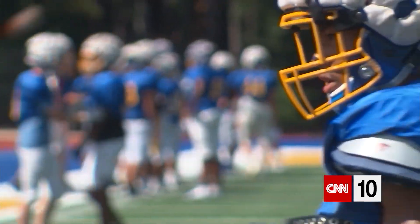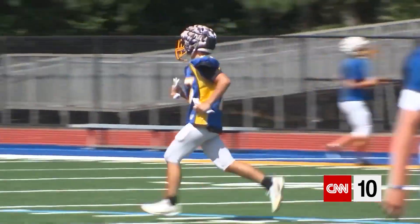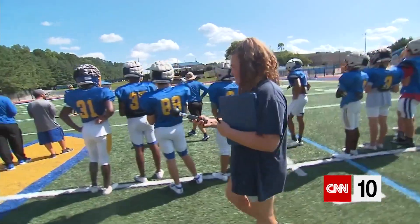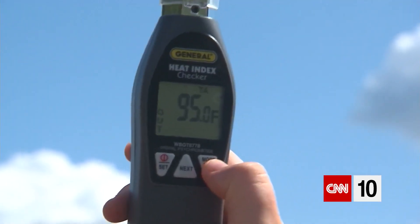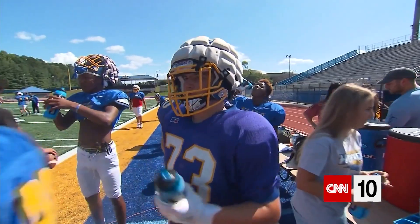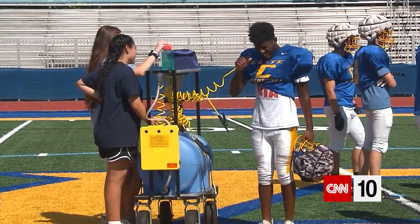Some schools and organizations are switching to a method of measurement used by the military for decades to help prevent heat-related illnesses. It's called wet bulb globe temperature. Using a wet bulb globe temperature device can help coaches and parents better determine things like when to have hydration breaks, length of practices or playtime, and rest ratios.